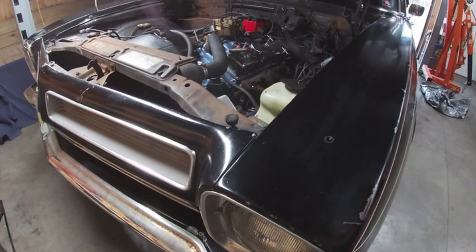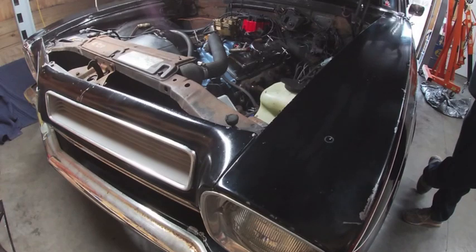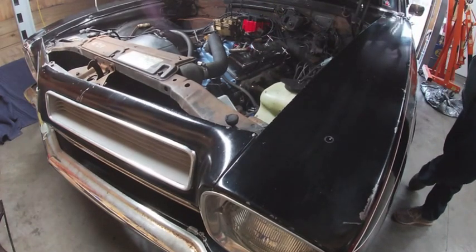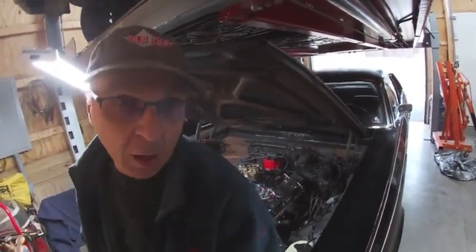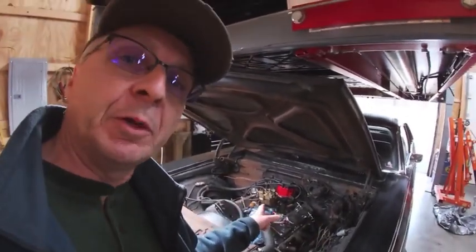We'll let this run for just a couple seconds and then we'll see if we can knock it down. So I'm going to call that a win. We've got this choke working good now. I think overall this carburetor should be pretty good, but the best way to test it, let's do a road test. I'm going to put the air cleaner back on this, let it warm up a little bit more, and hit the road.